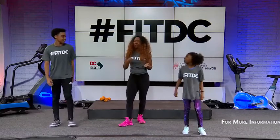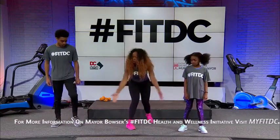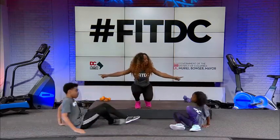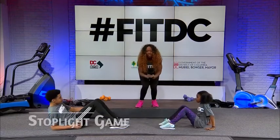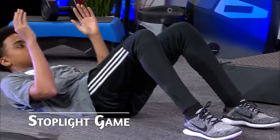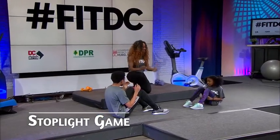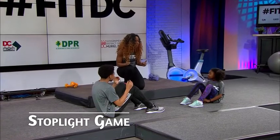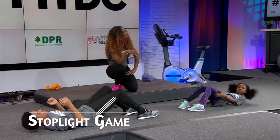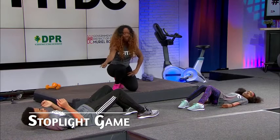Heart rate up a little bit. Let's start with the stoplight game. Come down and set up a crunch — feet in the center, bend your knees, flatten your feet and lay down, arms up in the air. This position is red light. Every time I say red, you come back here. Can you do a full sit-up, all the way up? That is green light. Yellow is halfway down at about a 45-degree angle. I'm going to call out random colors and you're just going to adjust your body.